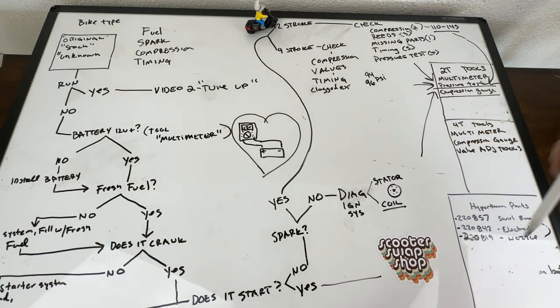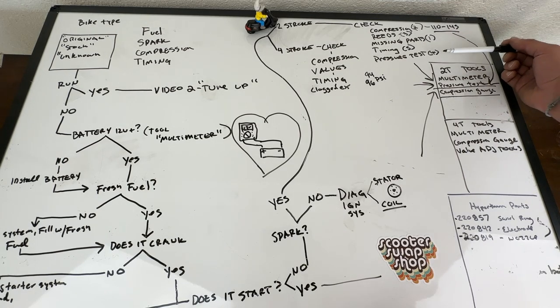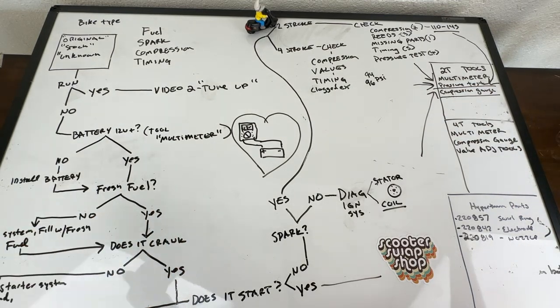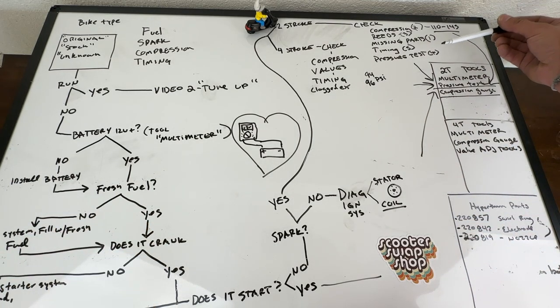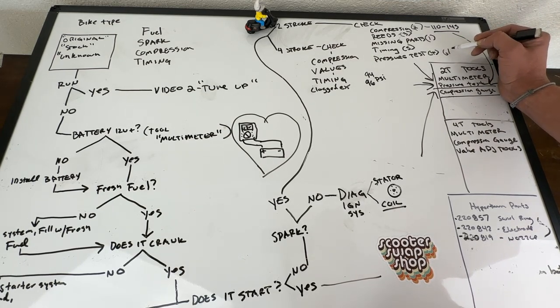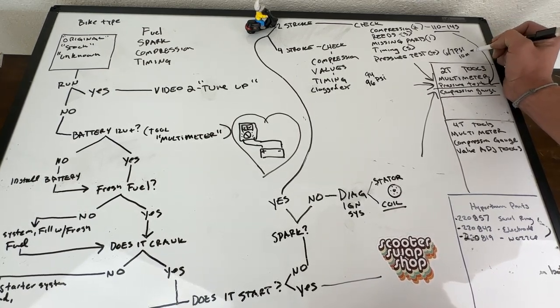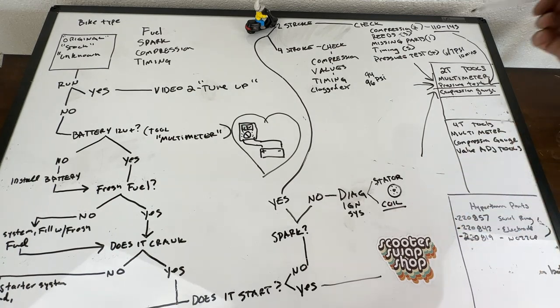If it still doesn't start, now you want to do a pressure test - we have a video on that. This is making sure you don't have air leaks in your motor. If you have air leaks, you've got air getting in and not enough fuel, which means you're running very lean. You need to hold six to seven PSI for about 10 minutes. If you pump it up and the gauge drops all the way down, you've got an air leak somewhere.